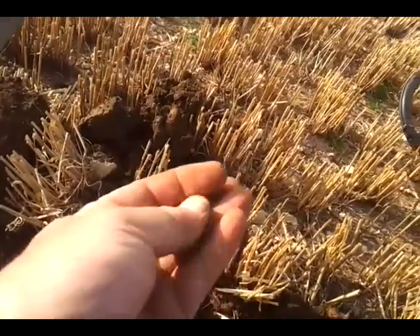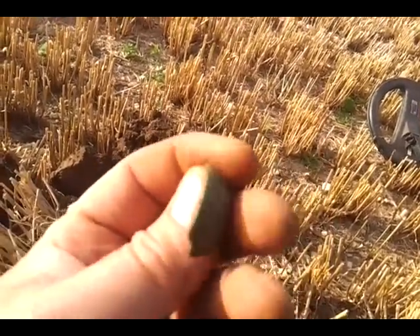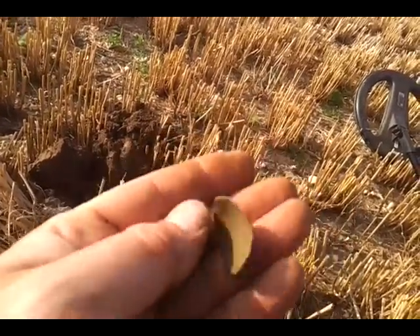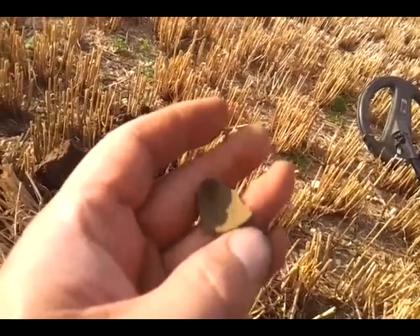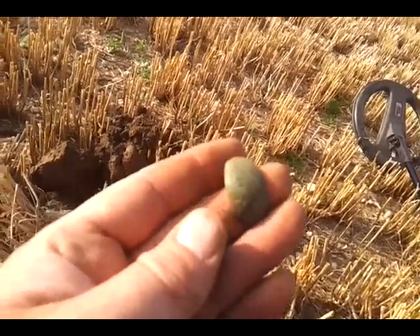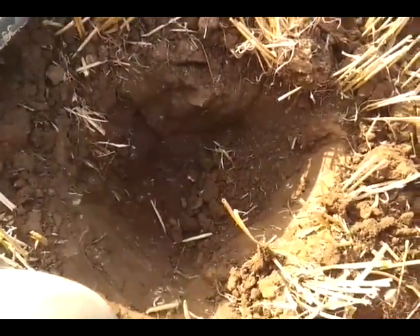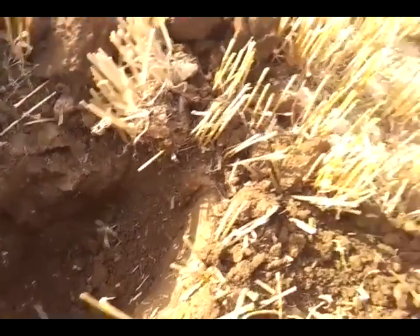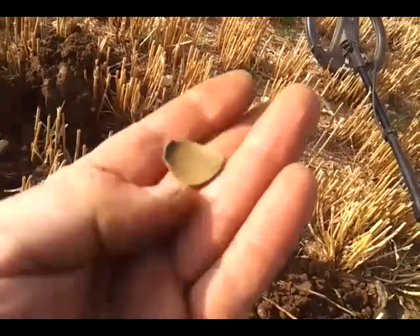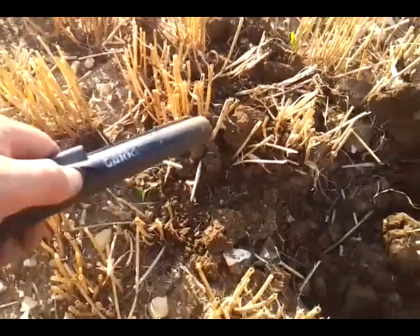A nice bit of crotal bell! It's been a long time since I've had one — I've never had one whole yet, they've always been in bits like that, but it's still a nice find. It gave a cracking signal at 46 for those with Exterras. I thought it's got to be junk, and it was bloody deep — you can see the hole I've dug. Came out nice though.